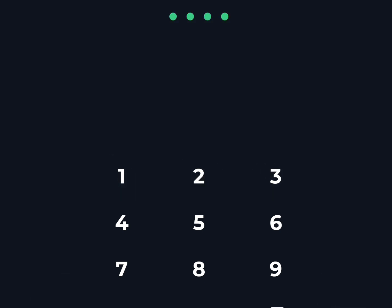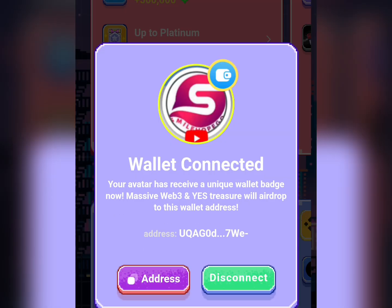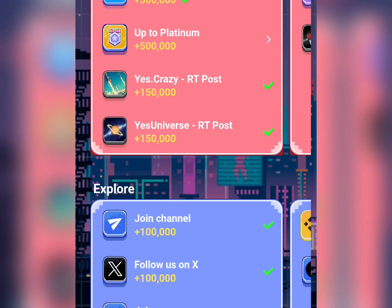I'm just going to enter my passcode, and as you can see — done. My wallet has successfully been connected on YesCoin. This is very simple; this is how you can connect your wallet on YesCoin.